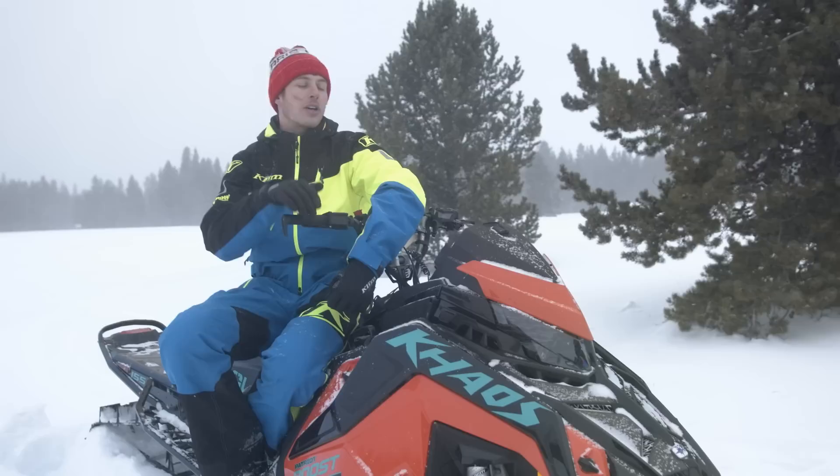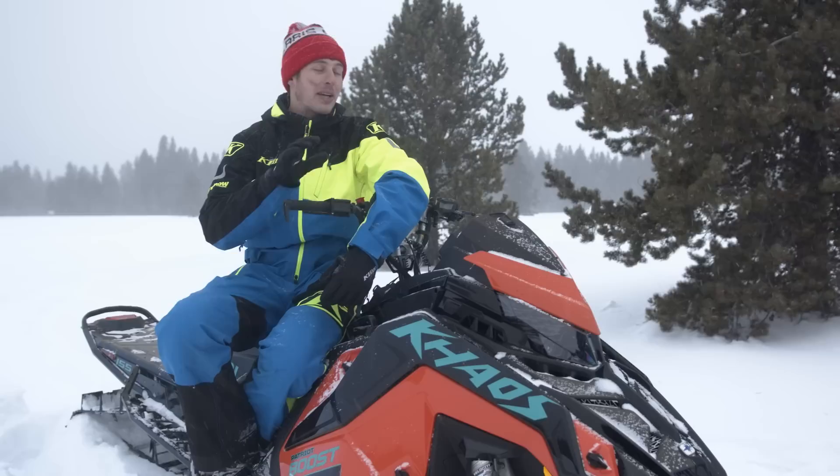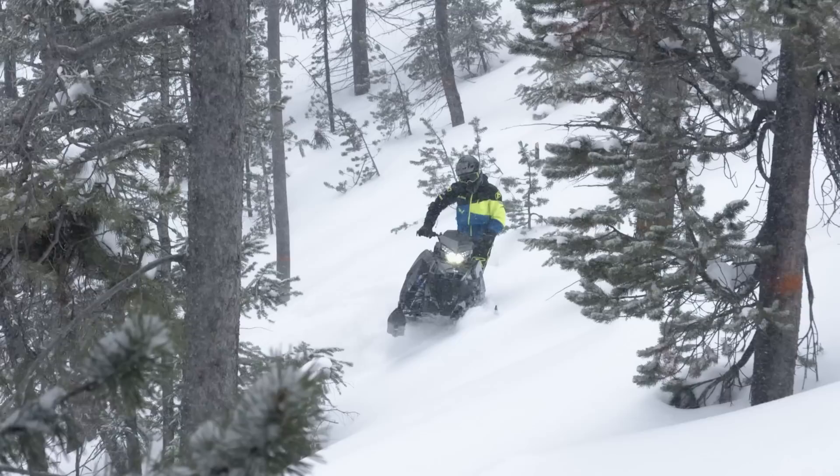I rode this, and then I rode the Ski-Doo, and it instantly felt like way more power than the Ski-Doo. I love Ski-Doos — I'm not bashing on them by any means. Great sled, but this thing is pulling like twice the amount of boost, and it's already a hard-to-beat mountain sled, and they just made it even harder to beat.